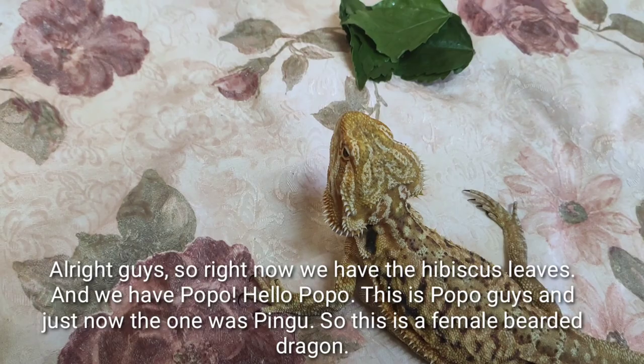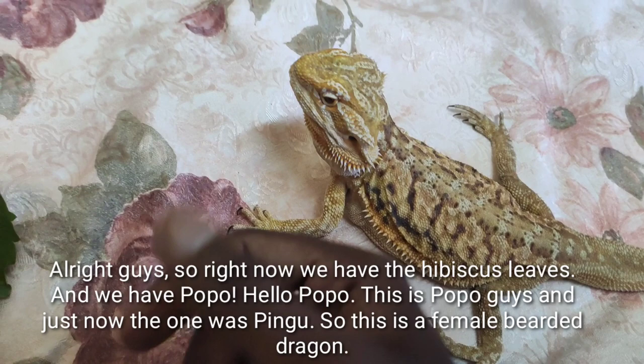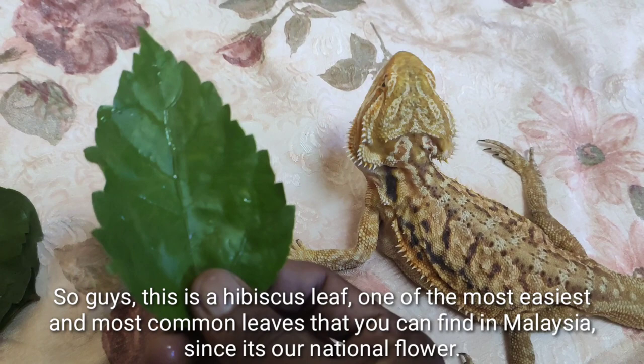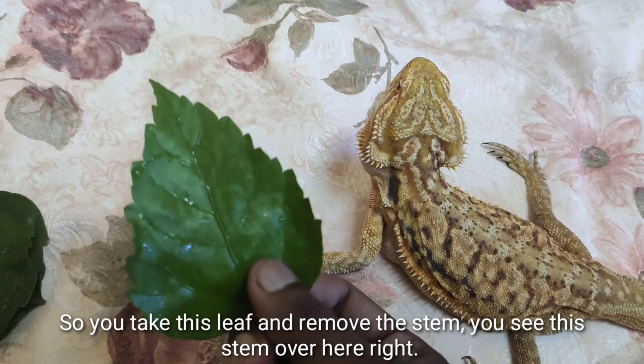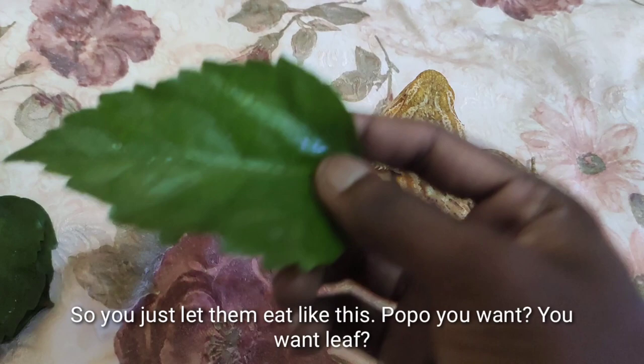Alright, now we have the hibiscus leaf and we have Popo — hello Popo! This is a female bearded dragon. The hibiscus leaf is one of the most common leaves you can find in Malaysia, since it's our national flower. Take the leaf, remove the stem, then I recommend washing the leaf so there's no dirt or parasites.